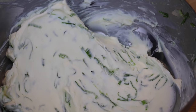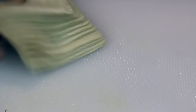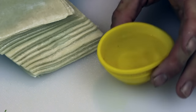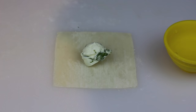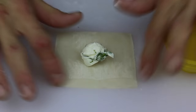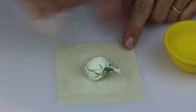Once it is fully incorporated, set aside and prepare your wonton wrappers. Lay out the wonton and get a small bowl of water handy. Scoop one teaspoon of your mixture into the center of each wonton wrapper. Now brush a little bit of water around the edge of each wonton and begin to fold them.